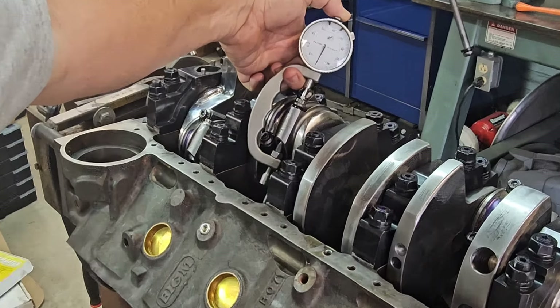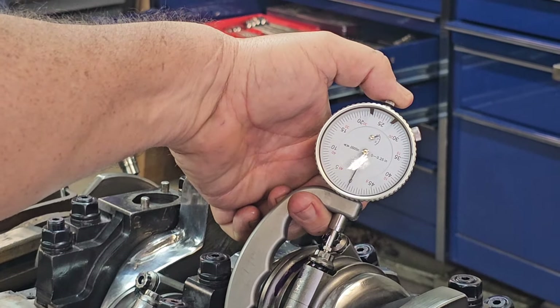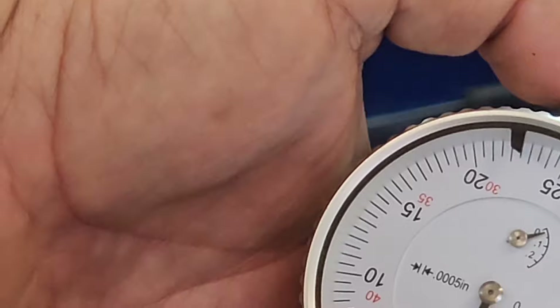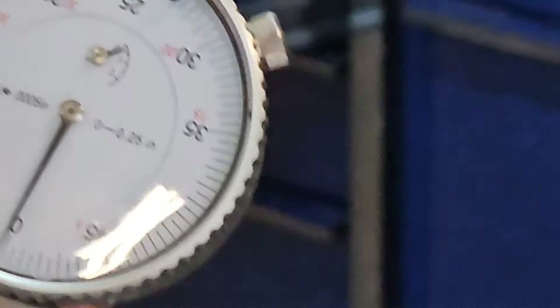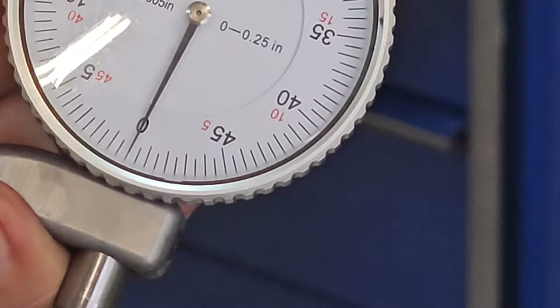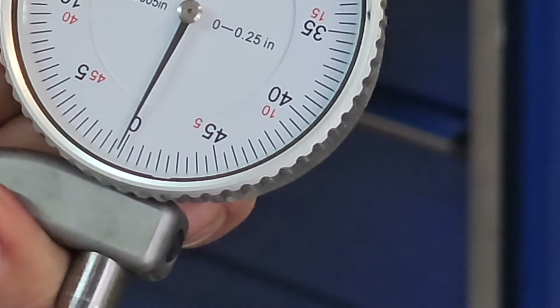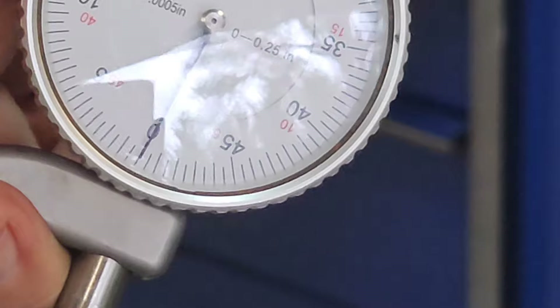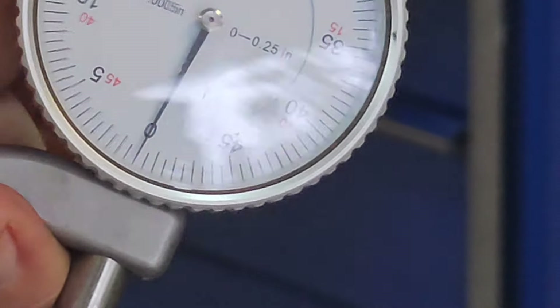Get a stretch gauge like this and zero it out. I'm holding a little bit of pressure on top of the indicator to keep the anvil seated in the recesses on each end of the rod bolt — the recesses that ARP machined in there. Zero this thing out like I'm doing here.